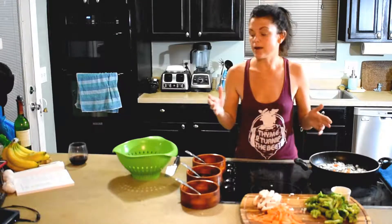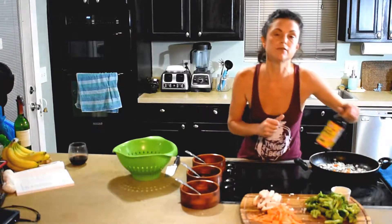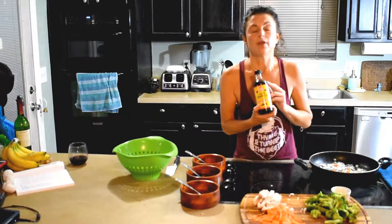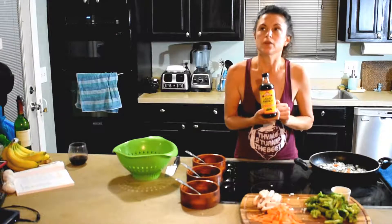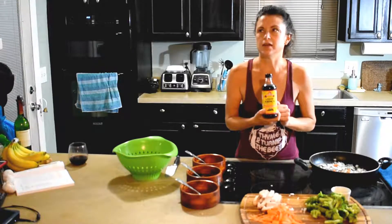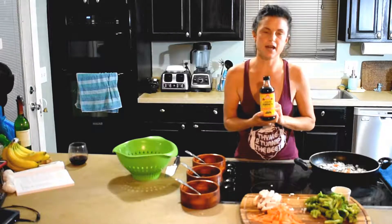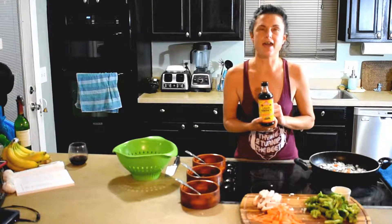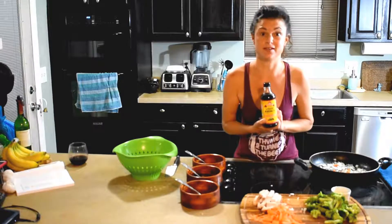Among many of the ingredients they usually use, I'm going to use an alternative instead of soy sauce — I'm going to use Bragg's Liquid Aminos. There's also a really good one called Coconut Aminos. They both have different tastes, so you really have to decide for yourself which one you prefer.